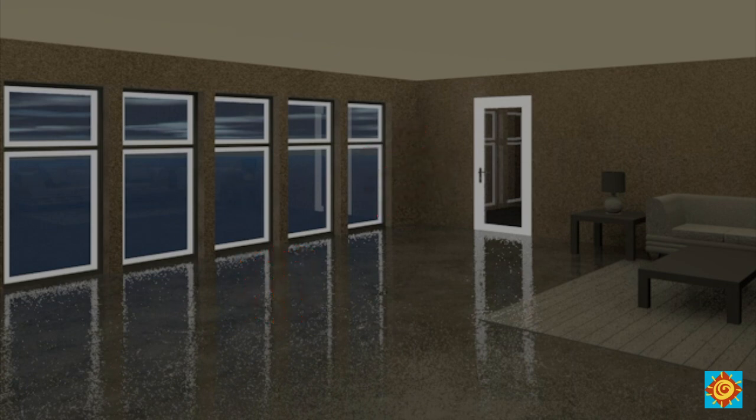As the winter sun sets, insulating window coverings need to be pulled to keep heat from escaping through the glass. The room will eventually start to get cooler, but in a properly designed passive solar home with thermal mass, there's no need for a mechanical heating system to kick on. As the room temperature drops below the now-warmed walls and floor, the stored heat moves back into the cooler rooms.